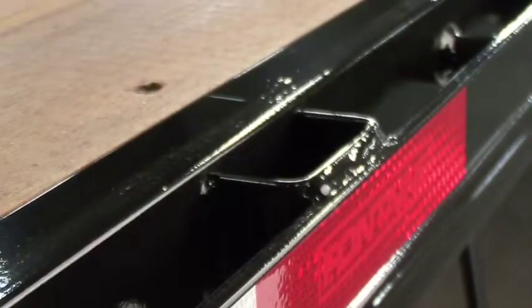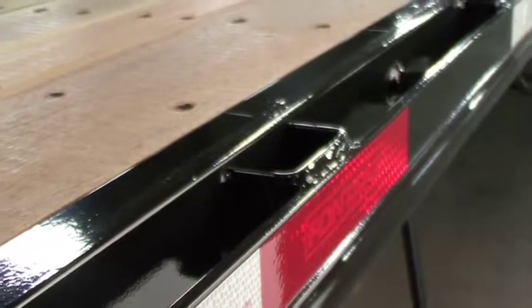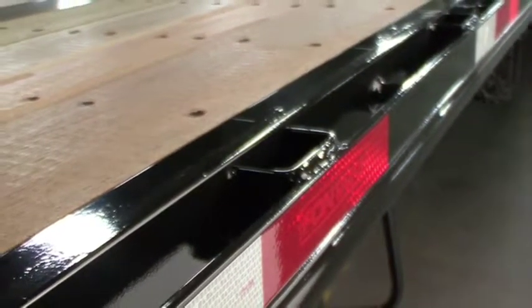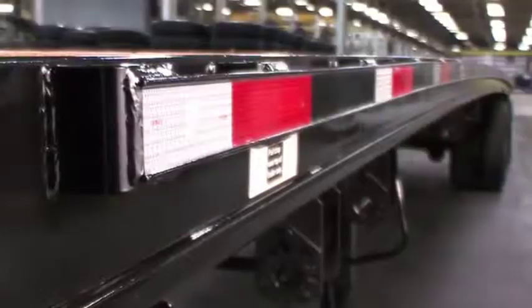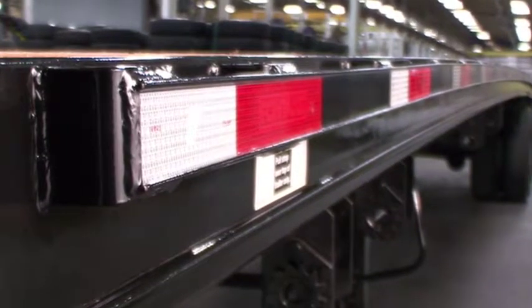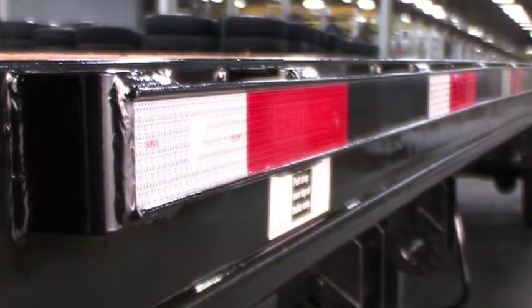The trailers are standard with both stake pockets and pipe spools located on 24-inch centers on the sides, which are also approved load securement anchor points. These feature full continuous welds for optimal strength and safety. The outer steel rub rails are two and a half inches wide and are recessed in the center with raised outer edges to accept and provide protection for the DOT required conspicuity tape.